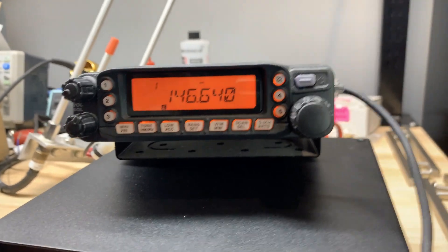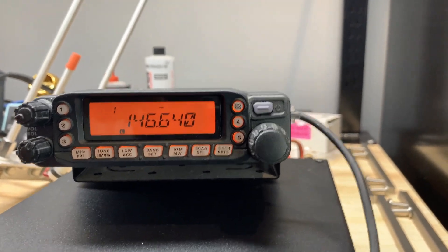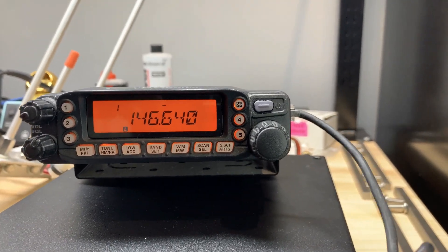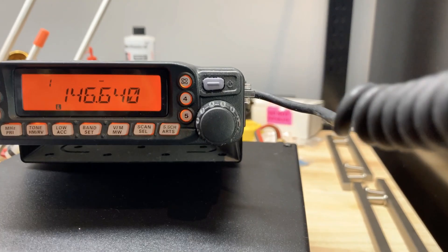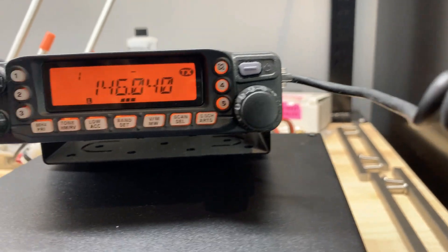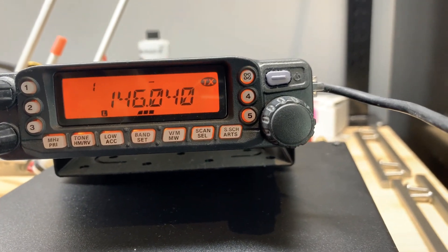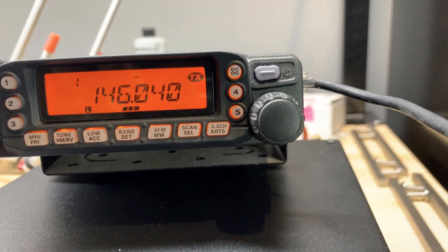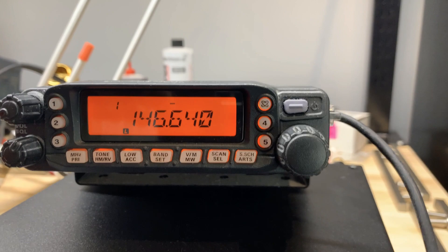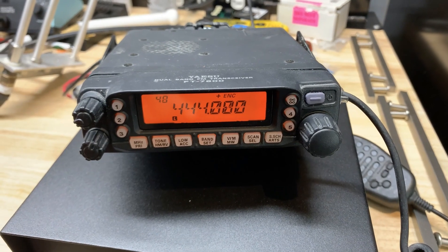The repeater is up there at a very high altitude, and it's listening on one frequency — they call it an offset, a standard offset. It's broadcasting out over 146.64. It's listening at 146.040, and then it rebroadcasts over 146.64. Because I used my call sign, KI4CFS, that's really not a problem. We're good to go here. KI4CFS clear.